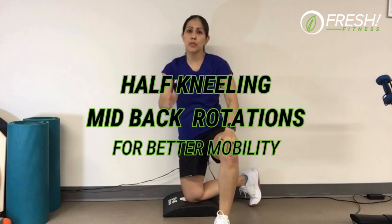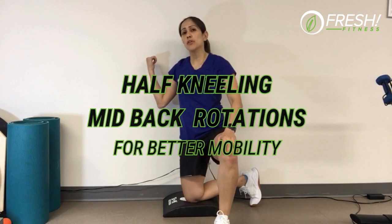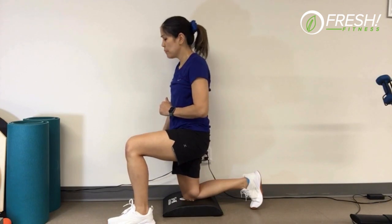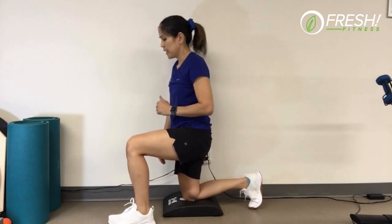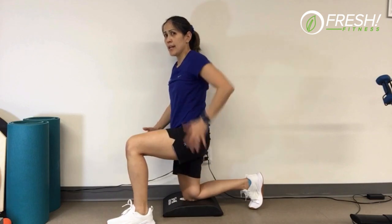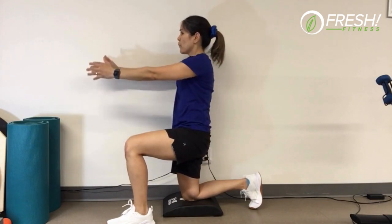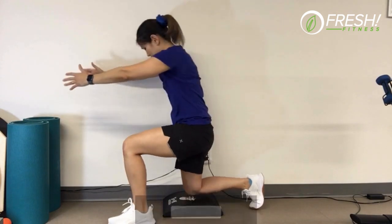Welcome to Fresh Mobility Thursday. Today we're tackling the mid back using the wall in a half-kneeling position. Have the leg closest to the wall bent onto the floor for support. We want 90/90 posture with a tilt, keeping that hip nice and square, and hold both hands out.